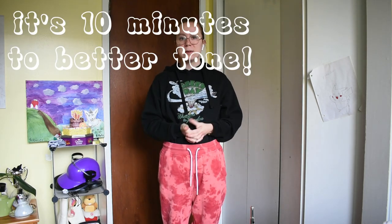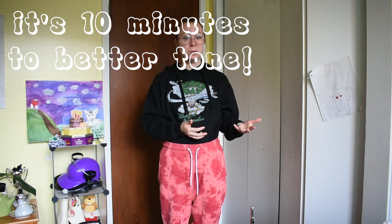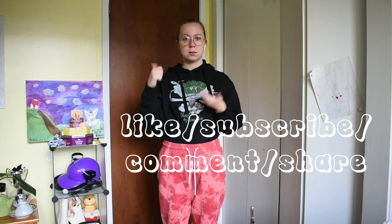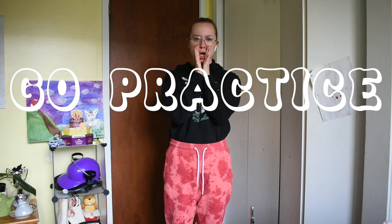Just practice your long tones. Like I said, it takes like 10 minutes — 10 minutes for better tone? I think that's a good trade-off. Thank you for practicing with me. Here's your reminder to like, subscribe, comment, and share. I'll see you guys next week. Don't say anything about my outfits. Go practice.